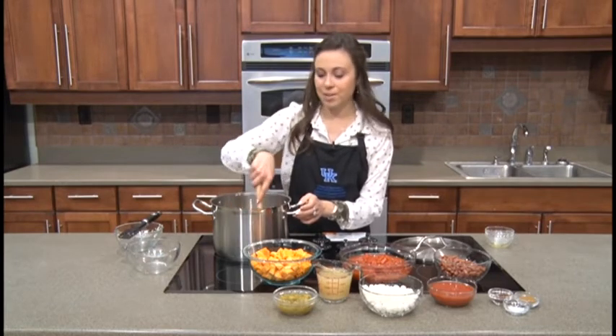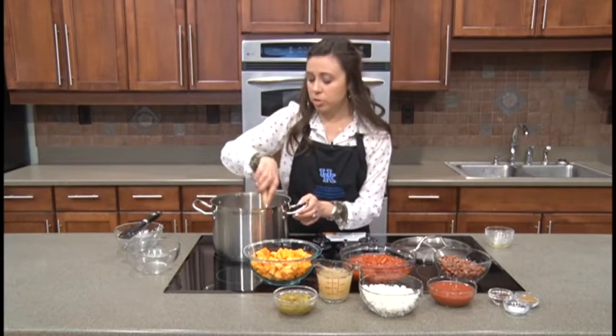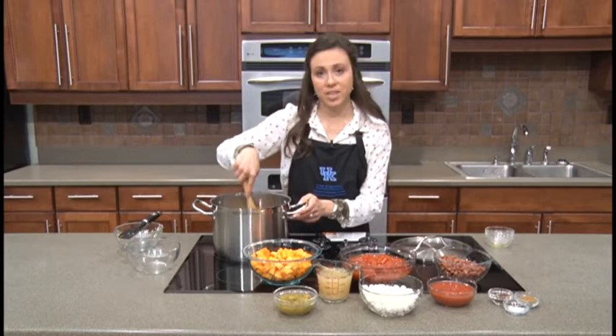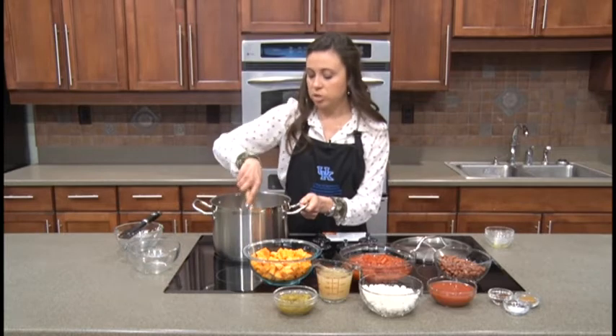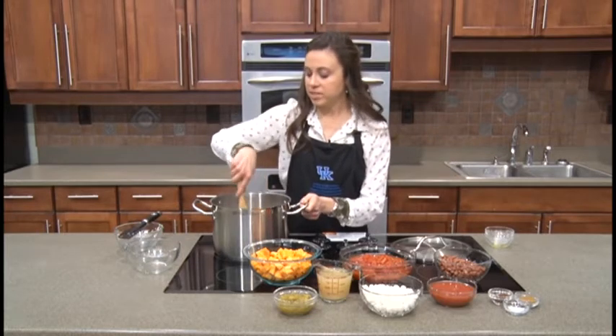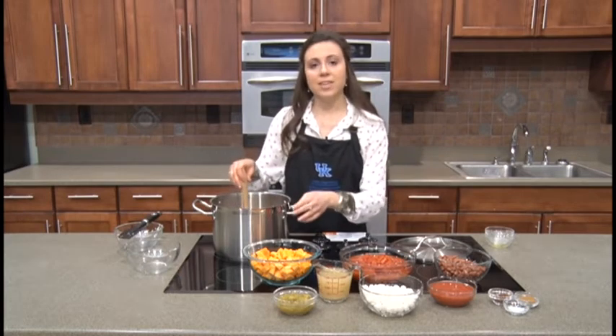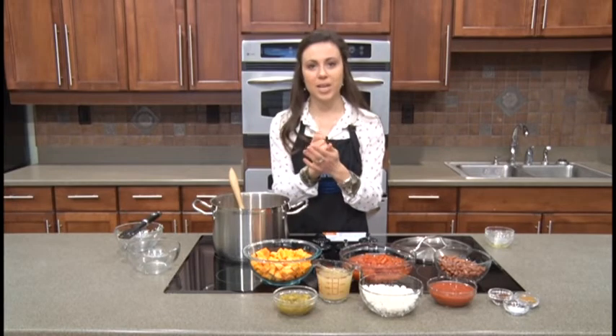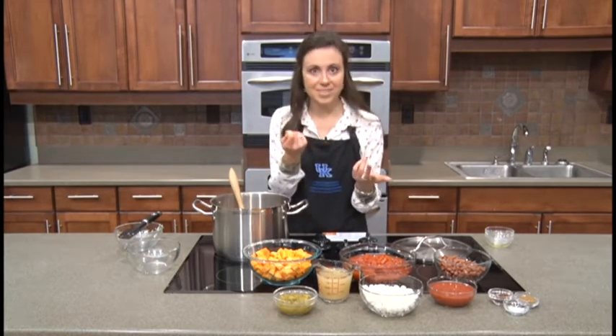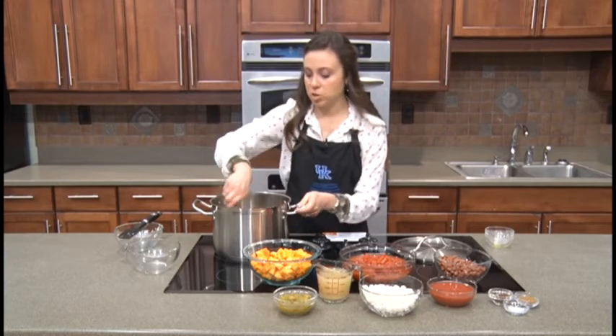Once you cut and cube it, it'll store in the refrigerator for about a week. With butternut squash, you'll need to peel the outer skin — it's kind of like a pumpkin where you don't want to eat the outer skin, unlike summer squashes like zucchini and yellow squash. Peel the skin, slice the squash lengthwise, and you'll find a seed pocket at the base. Butternut squash is skinny on top and more pear-shaped on the bottom — that's where the seeds are. Just use a regular kitchen spoon to scoop out the seeds, then dice it fairly easily.